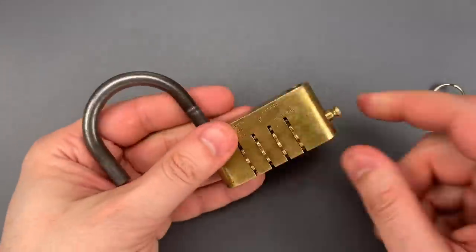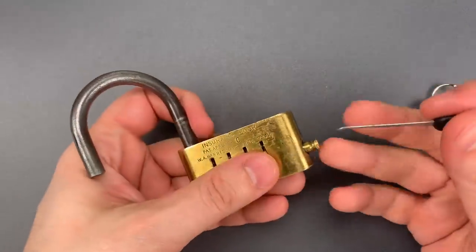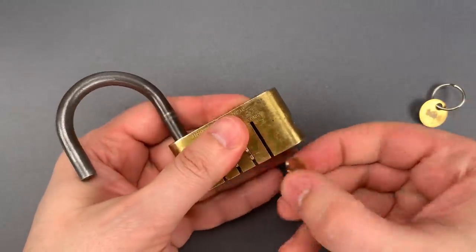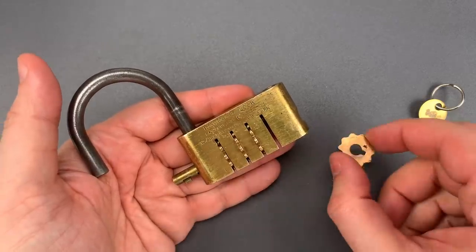I should note that the combination can be changed by sliding the bar all the way out and rearranging or replacing the wheels. Here's one of those wheels. I don't know if replacements were sold, but at minimum you could just swap up the numbers.